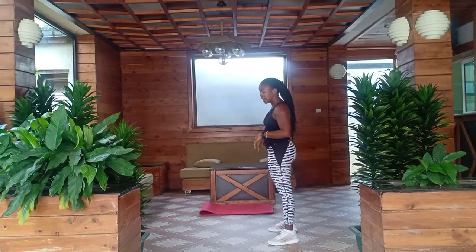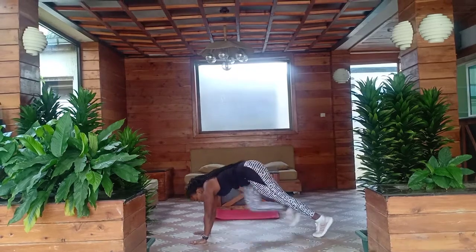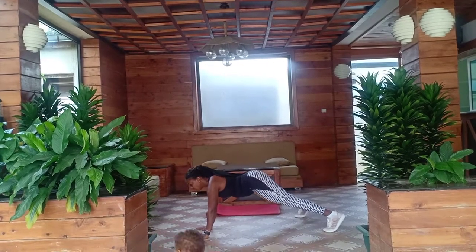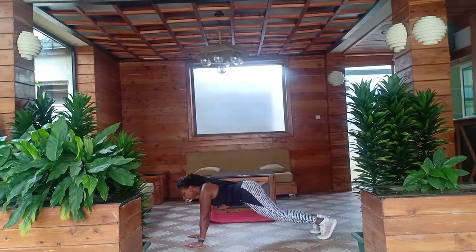The next workout of the day is a jumping jack, and this is a modification of a jumping jack. Right leg to the side, center, side, center. Let us start.